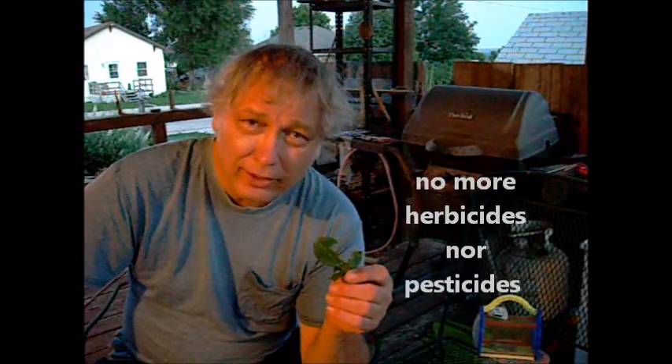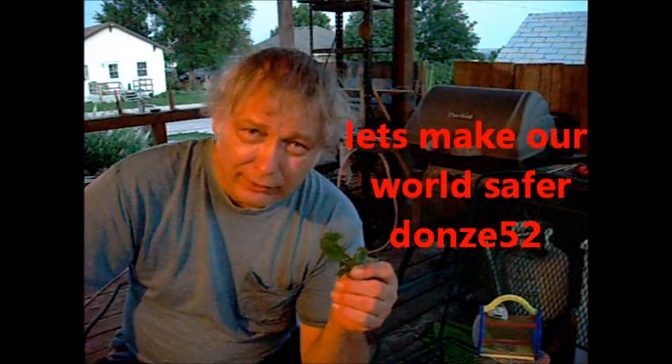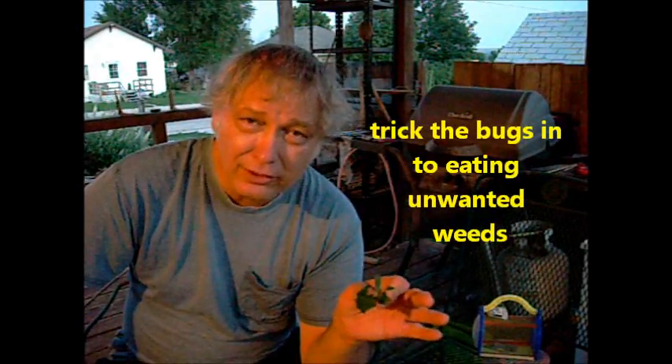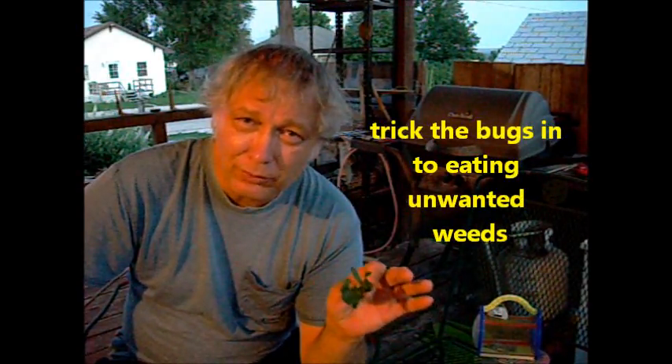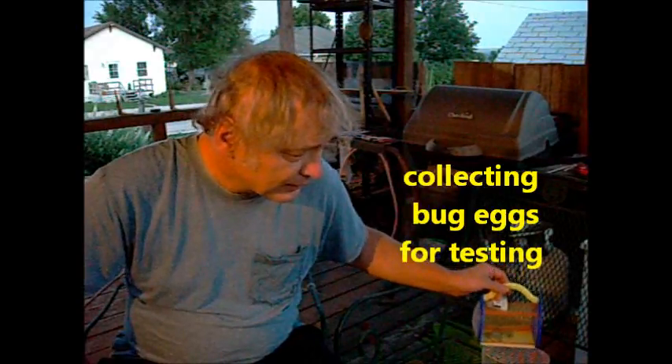If we could possibly perfect this, it would mean we'd no longer need herbicides and possibly even pesticides down the road. I think this world and our future generations would be a lot safer if we could eliminate those and get the bugs, instead of being our enemy, to eat the plants we don't want. I also collected bug eggs this year, trying to find new ways to prevent different bugs from propagating. Needless to say, these are some of the things I did this year.